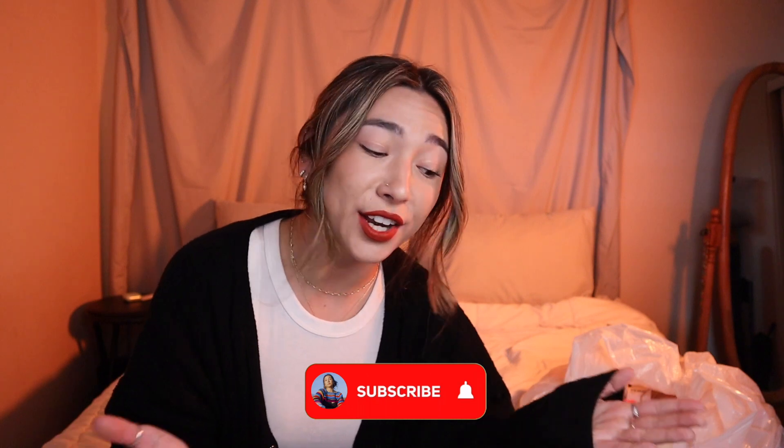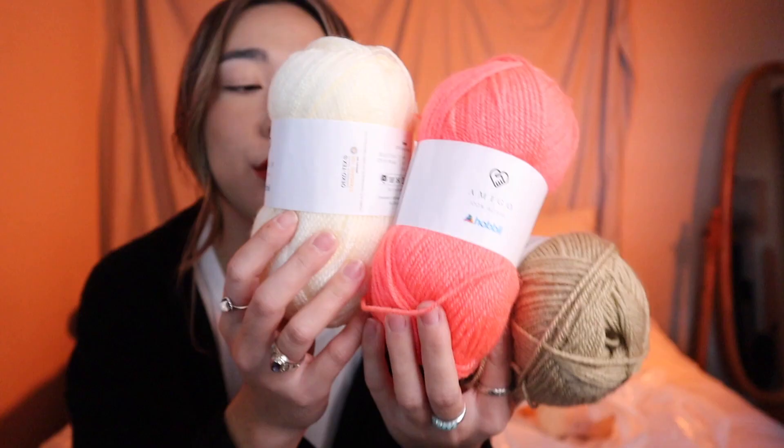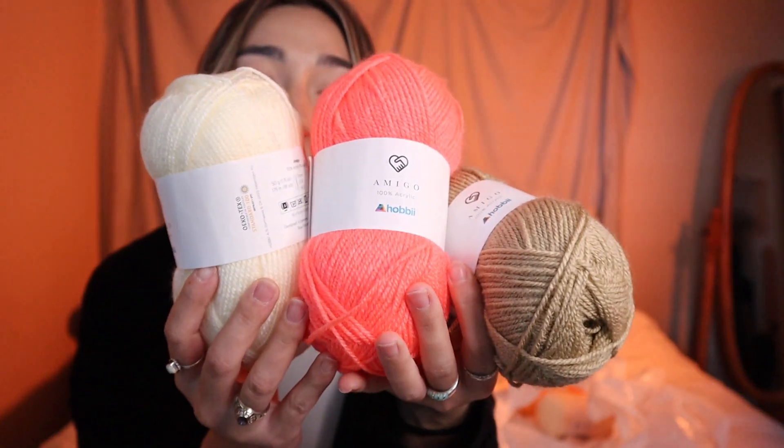Hey everybody, it's your girl Erin B, welcome back to my channel. As I've mentioned in previous videos, I'm prepping to be a first-time pattern tester. I already went ahead and bought a bunch of yarns — these were all purchased from Hobi Yarns or hobi.com — and I've picked out a bunch of different colorways.